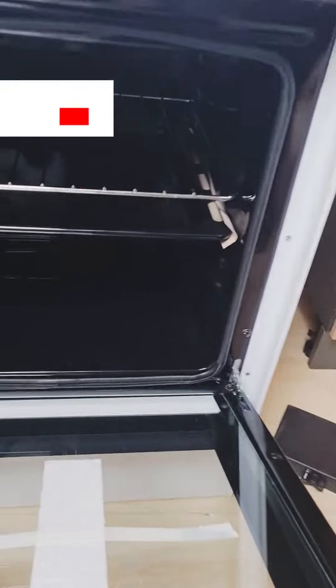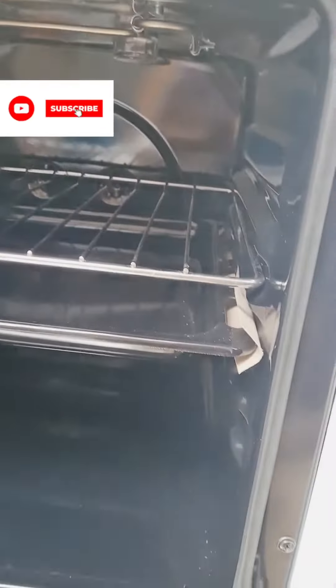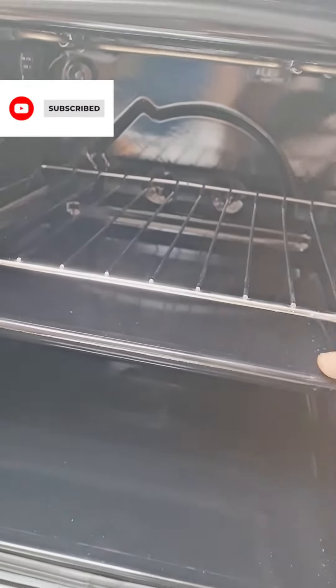You can see inside the oven — it's really nice guys. And it heats so fast.